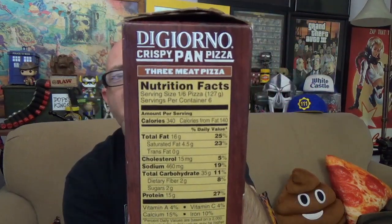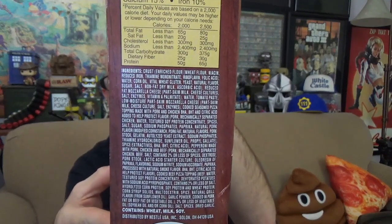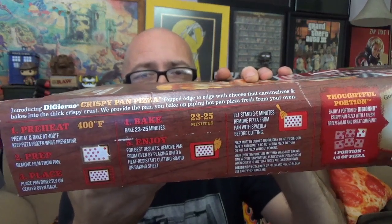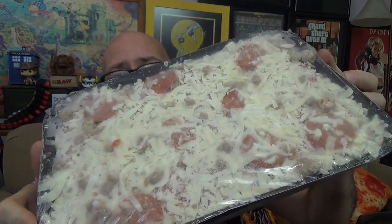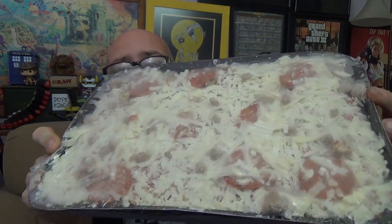On this side of the box you've got your nutrition fact chart — go ahead and pause to read that if you need to. Right below that is a lengthy list of ingredients. On the bottom of the box we find the cooking instructions — it's all oven, no microwave. On top of the box there's a pull strip to get into it, and inside you get your pizza and pizza pan.